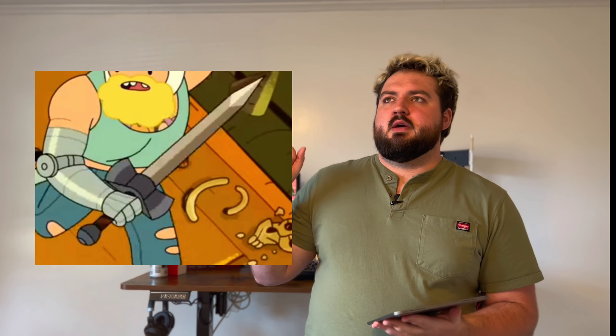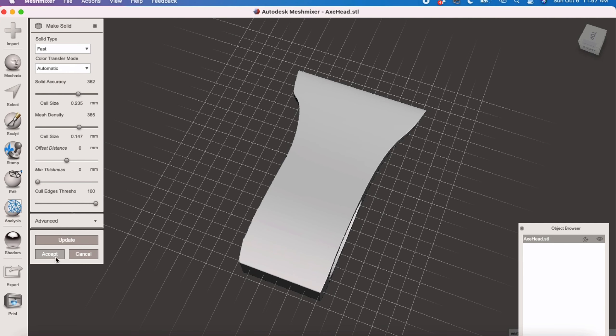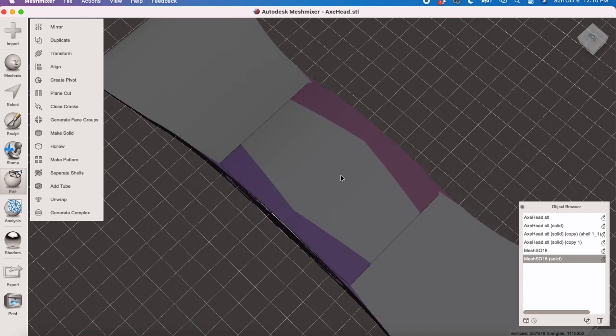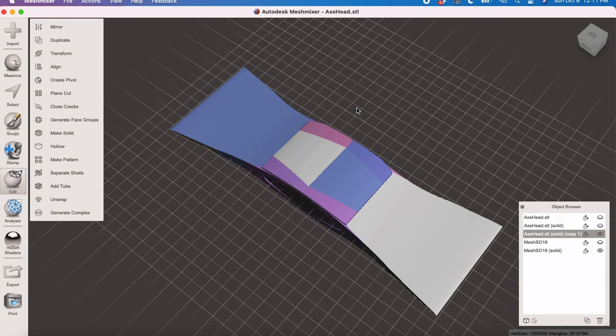We're starting with the sword. The sword that he has in the picture has axe blades as the hilt. I looked for a file online and couldn't find one, so I figured I could model one pretty easily. I got an STL of a hatchet head, duplicated it, rotated it, stuck them together, cut some stuff off, took the two axe heads, made the hilt in MeshMixer, made a handle, and then made the pommel in MeshMixer. It was relatively simple — just spheres, a cylinder, and the axe head I already had.